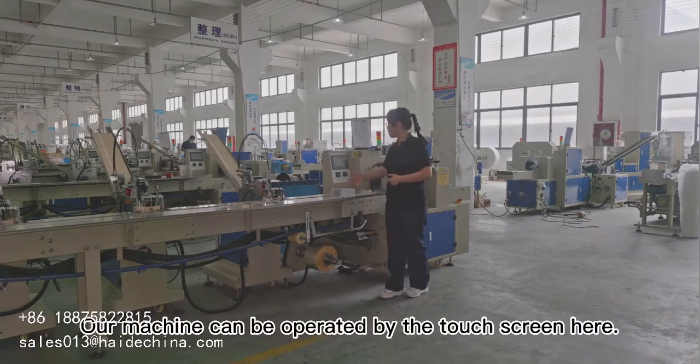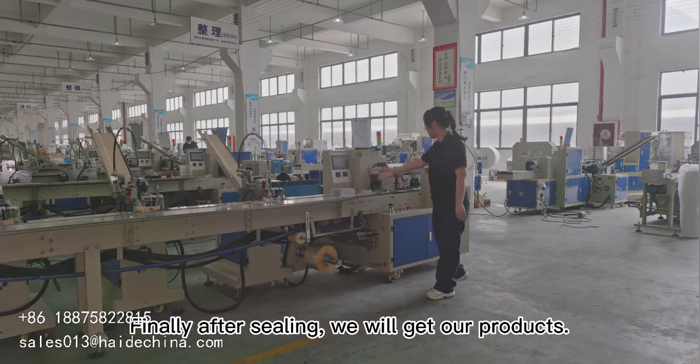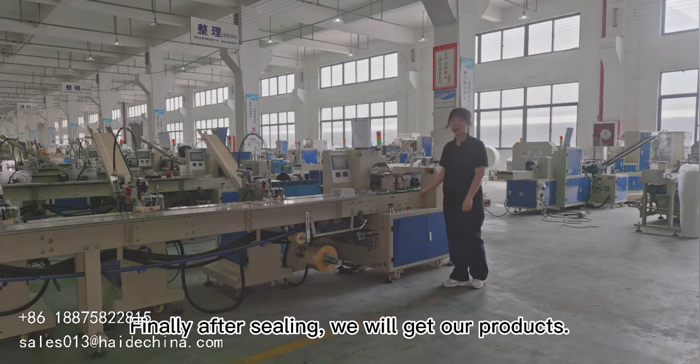Our machine can be operated by the touch screen here. Finally, after sealing, we will get our products.